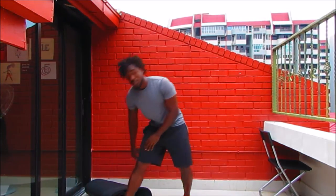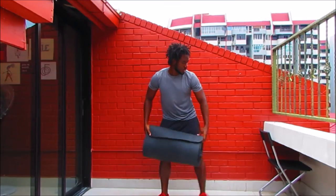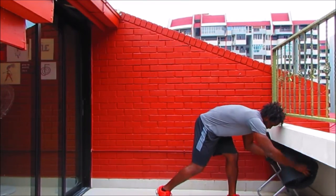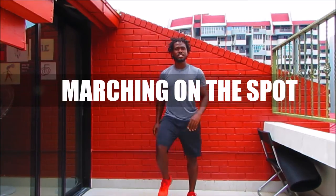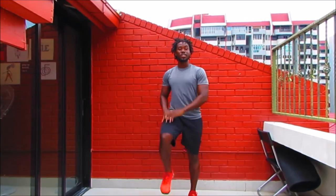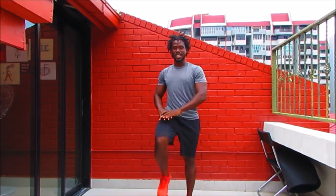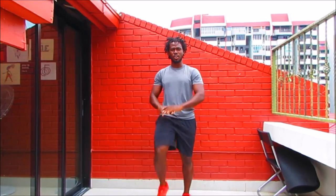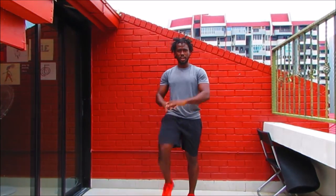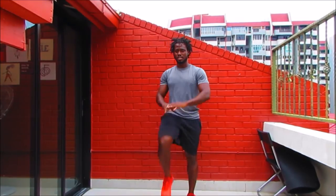Minimal to zero impact. We're going to start with marching on the spot. Get those knees coming up — abs are tight, lifting the knees up as high as you can. We're working at your level, bringing the intensity down a bit. But even though the intensity is down, we still want you to give your best.